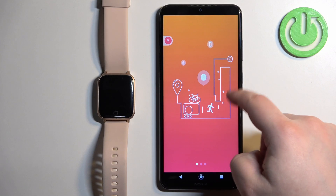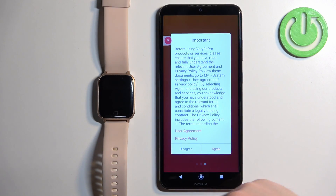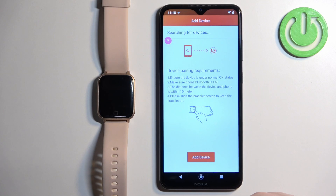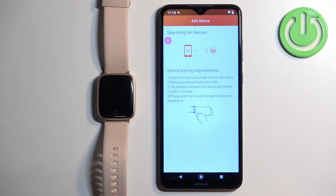In the application you should see this screen. Swipe left on the screen, tap on Use Now, tap on Agree, and you should see this page. Tap on Add Device and allow the required permissions.